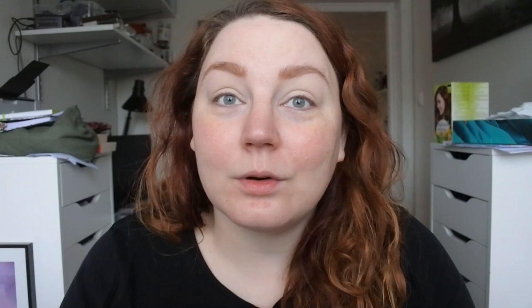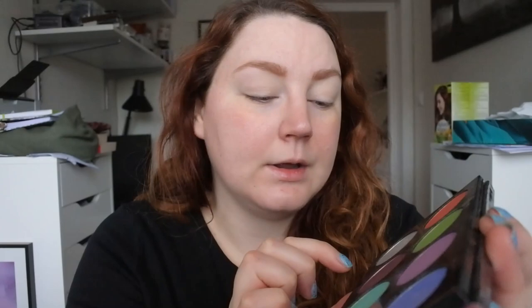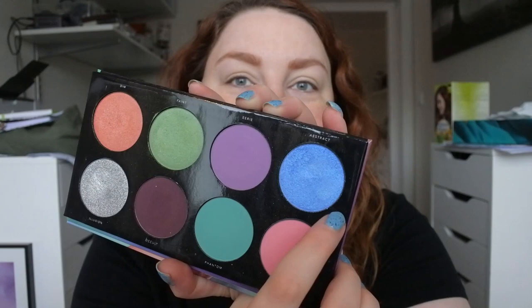The palette I want to do the bingo with is one I have only used once or twice - the Linda Hallberg Spectral eyeshadow palette. It looks like it comes with a mirror. I asked the random number generator for four shades and I got: Unknown, Faint, the green one, Illusion, and Abstract. So yeah, three shimmers and one matte.